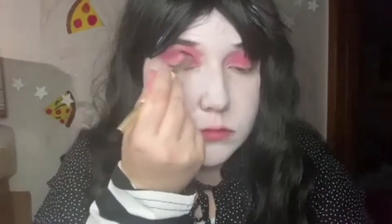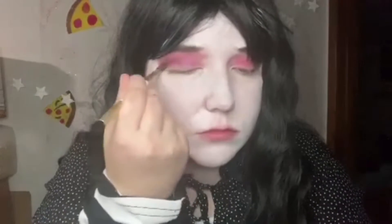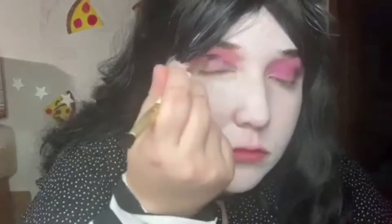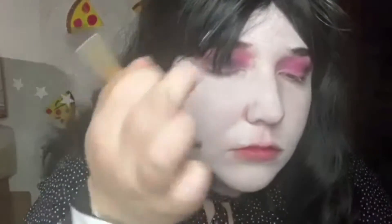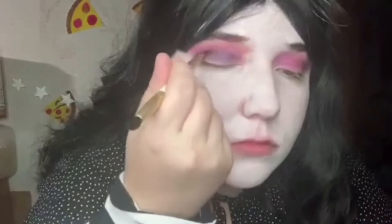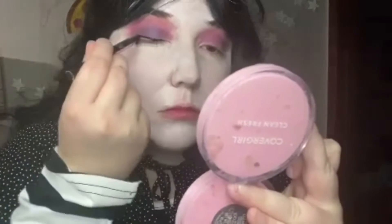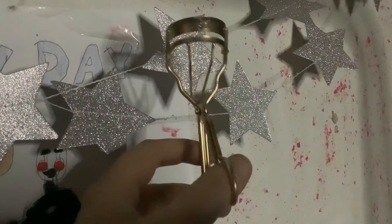To intensify and deepen the look, I'm going to take this medium purple and put that in my crease and outer corners. Off camera I mixed that same purple eyeshadow with a little bit of black eyeshadow to really deepen the eye look. Next I'm going to take this Maybelline liquid eyeliner and do a standard line with no wing, because despite all this heavy makeup, I want to try my best to look somewhat like a young girl, just like the spirit of the marionette.